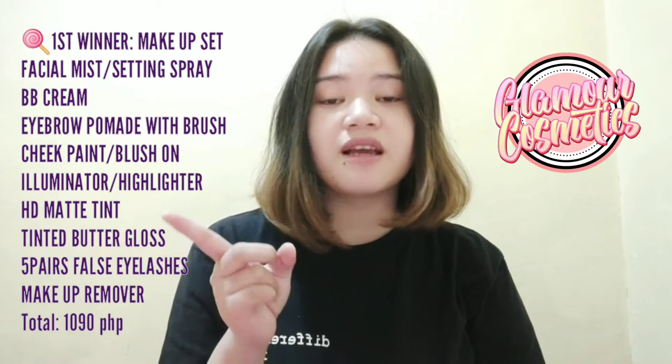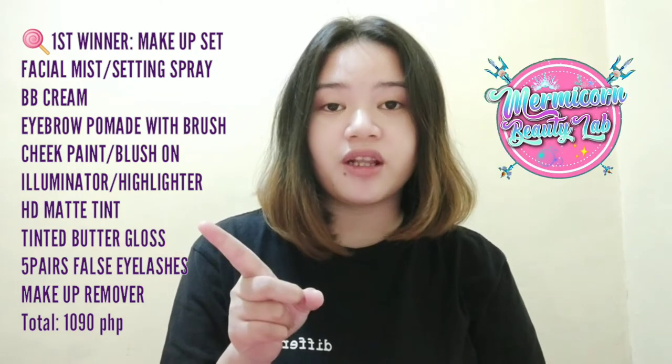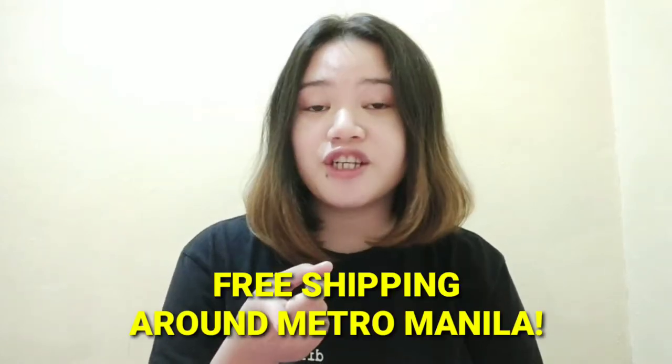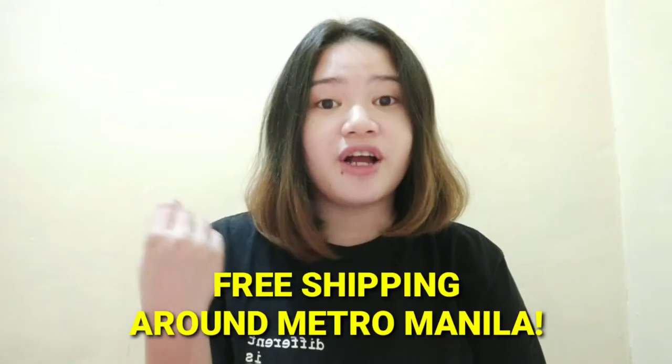Three people yung mananalo. Yung first winner mananalo siya ng make-up set from Glamour Cosmetics and Mermicorn Beauty Love. Yung second winner makakaroon siya ng glow skin set from Glamour Cosmetics. And the third winner is swimsuit from Candy's Cheap Shop — kahit anong design na gusto niya, free shipping around Metro Manila lang. Sali ka na, malay mo manalo ka pa, diba?